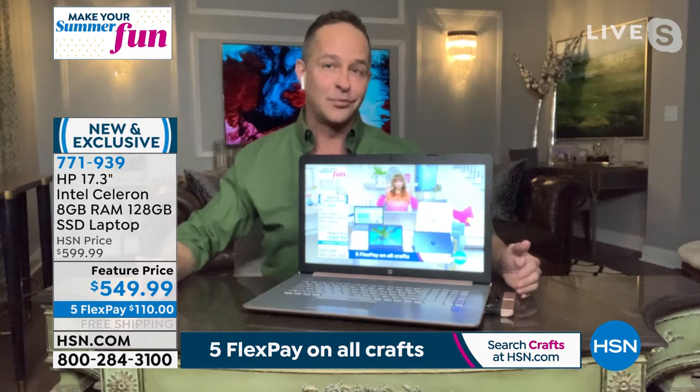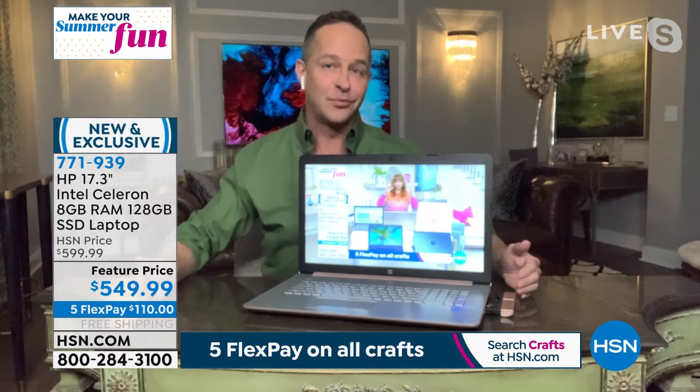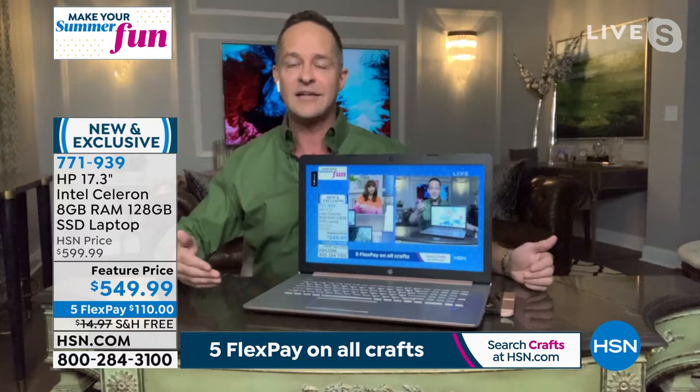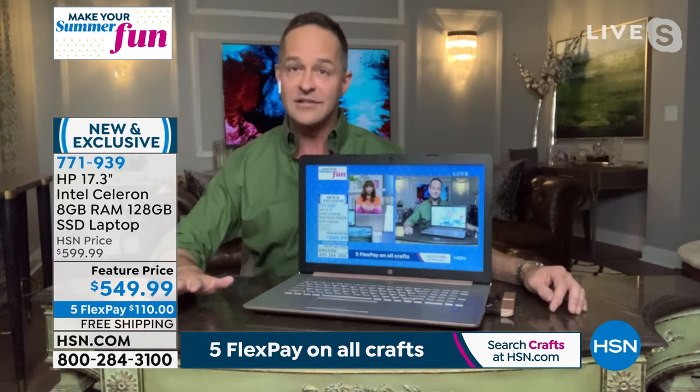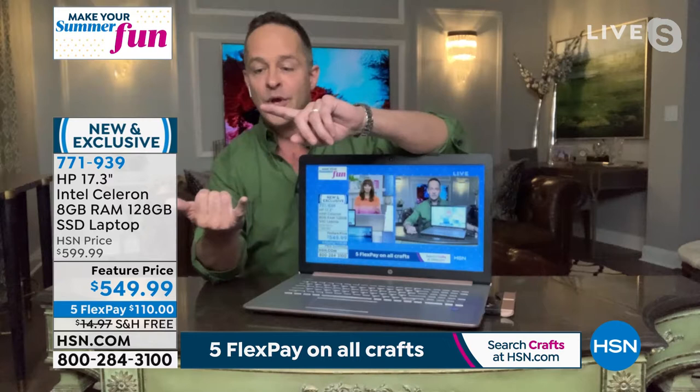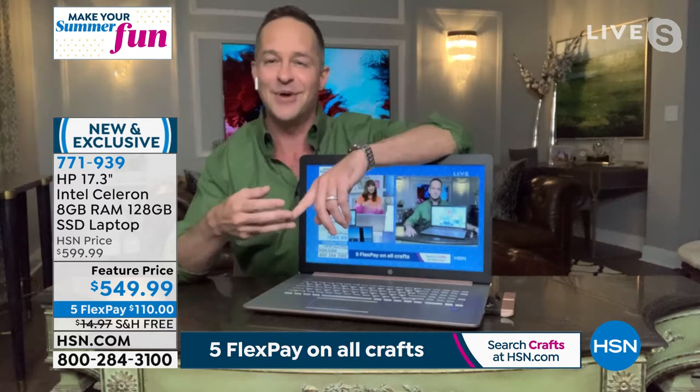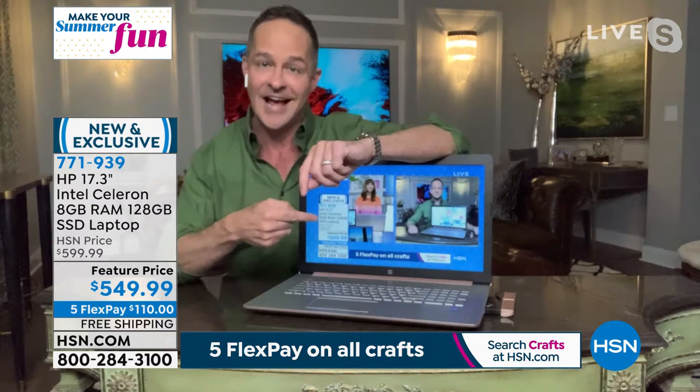17.3-inch computers have been extremely difficult to get — never easy, and during the pandemic, darn near impossible. I can count on one hand the number of times I've had any 17-inch computer this year, let alone from HP, the number one selling computer manufacturer in America, and with Intel inside — the number one processor company in the entire world. This is Windows 10 Home Edition with Cortana built in so you can talk to your computer.